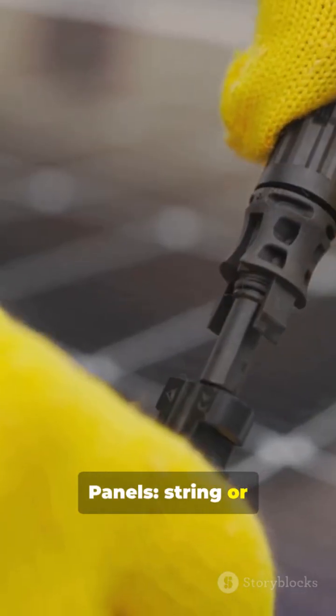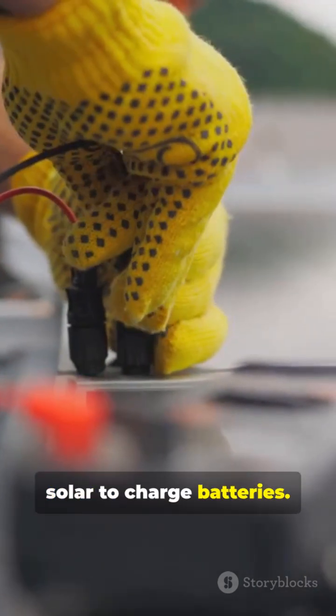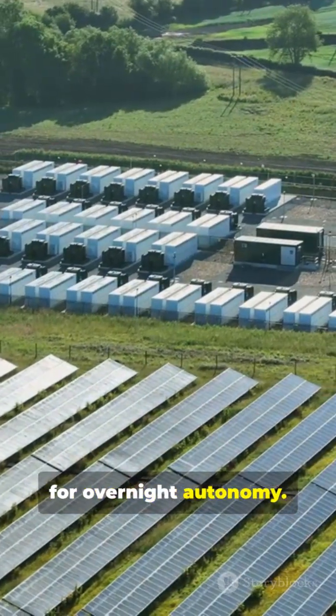Panels: string or parallel as designed. MPPT optimizes solar to charge batteries. Batteries sized for overnight autonomy.